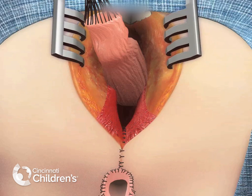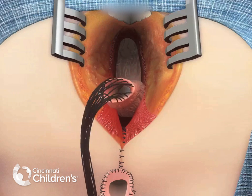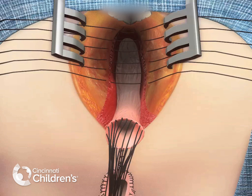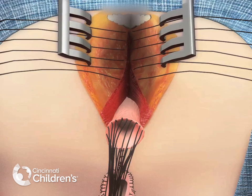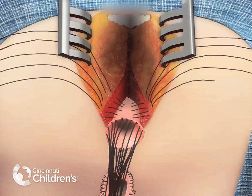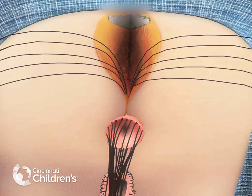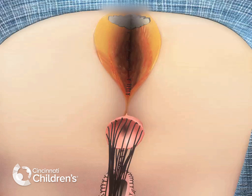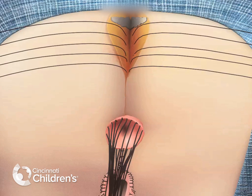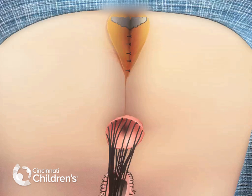Once the perineal body is closed, the rectum is positioned in the center of the sphincters, and the posterior aspect of the incision is closed in layers, and the rectum is tacked. It is important to close this wound in layers to prevent creation of a large dead space.